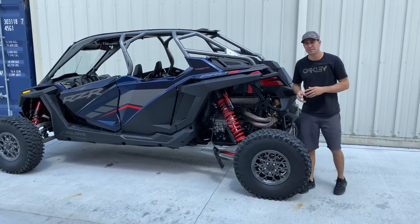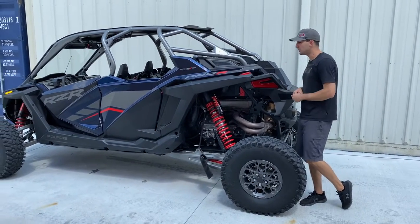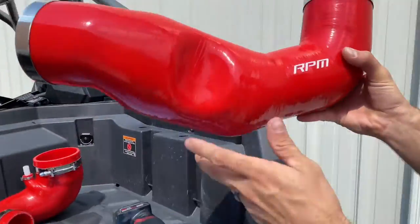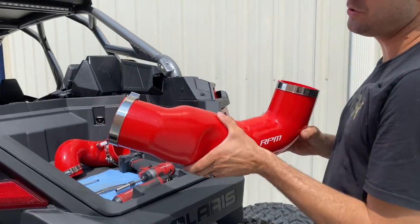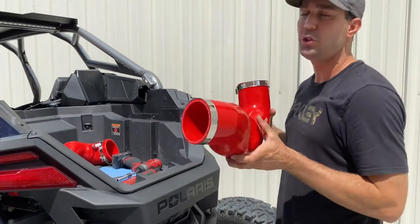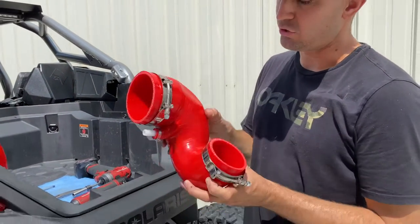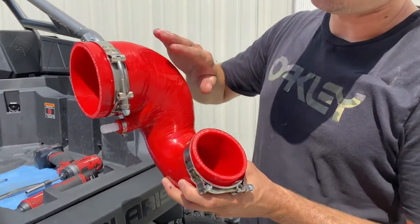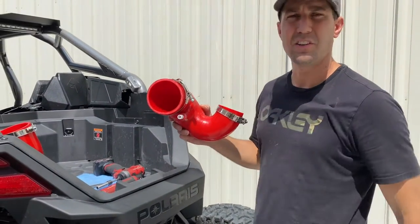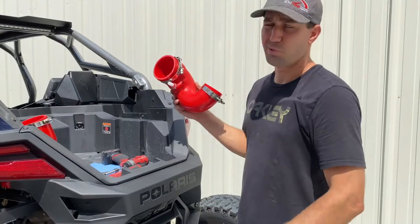What's up guys, it's Jason here from RPM. Today we're going to be installing our famous silicone intake tubes on this 2022 Pro R. This is our bed-to-airbox silicone tube — it's drastically larger in all aspects. This is our airbox-to-throttle-body tube; it's drastically stronger with no collapsing. We made it as large as possible. The factory intake clearbox and crankcase breather hookup are retained. We're using all stainless steel T-bolt clamps, and this is a super easy install.